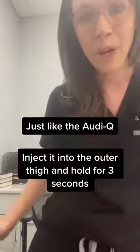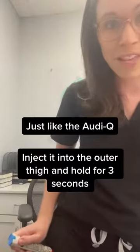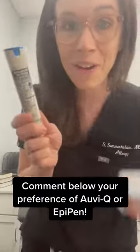You'll do the same thing: take off the cap, set the orange side on the lateral thigh, press firmly, count to three. After that, you're done. Put your legs up in a horizontal position and seek additional help afterwards. Comment down below if you have any additions or a preference — do you like the generic form better or the AviQ better?